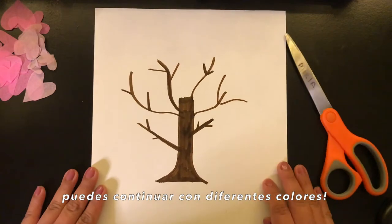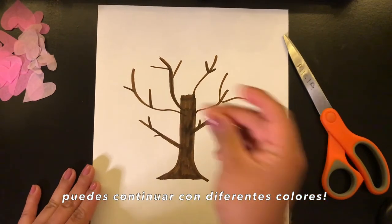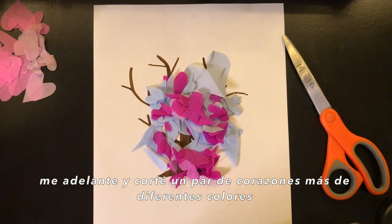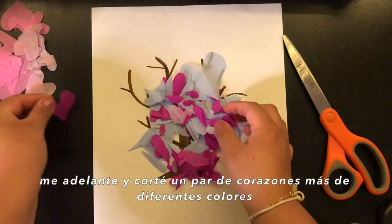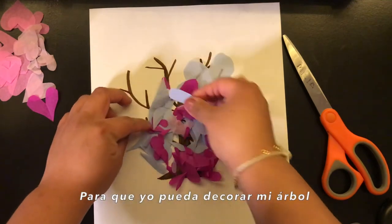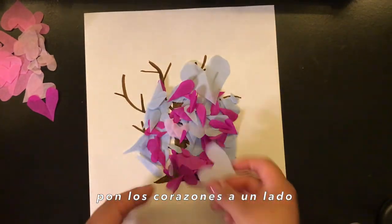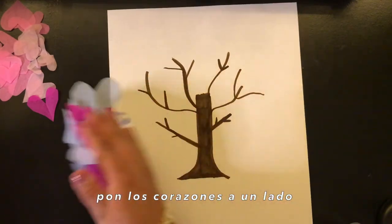Get other different colors of paper. I went ahead and cut a couple more hearts in different colors so I can decorate my tree. You can push these to the side as well.